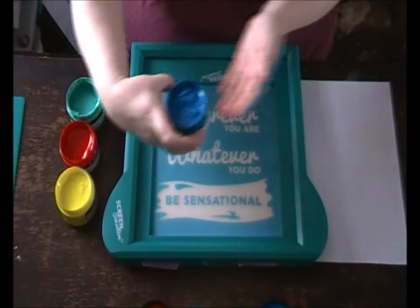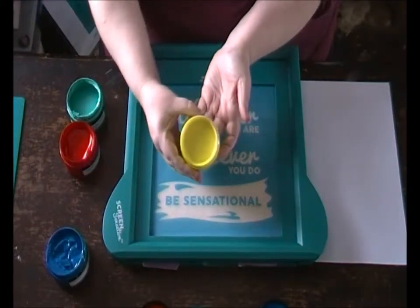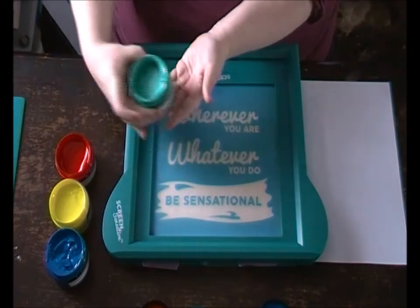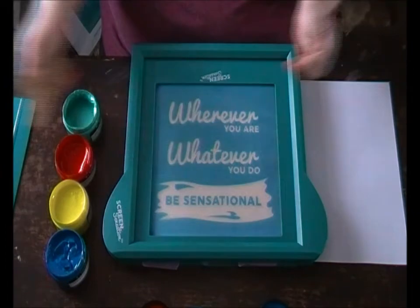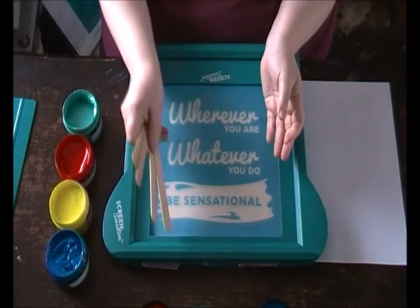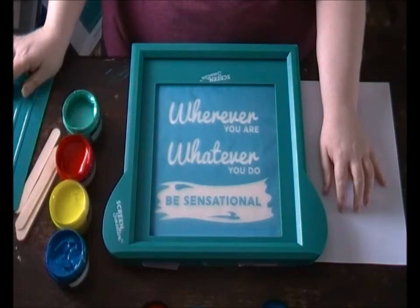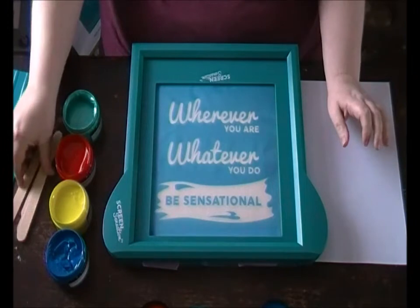I've got Turquoise, Lemon, Scarlet, and Metallic Aquamarine. I'm going to use some lollipop sticks to apply the ink to the screen and then a squeegee to pull my print. I've also got some scrap paper here so that once I've finished with my sticks they can go over here out of the way and I don't get dirty.